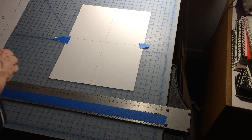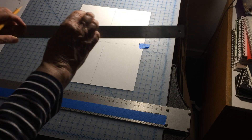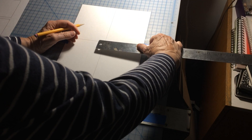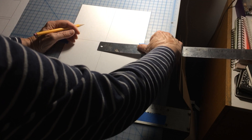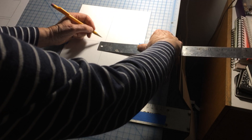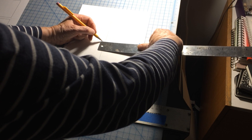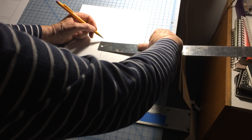So now that we have center, we can determine where to put the squares. We want the squares to be a half an inch apart, so I'm going to make a mark a quarter inch on one side of the halfway point and a quarter inch on the other side.